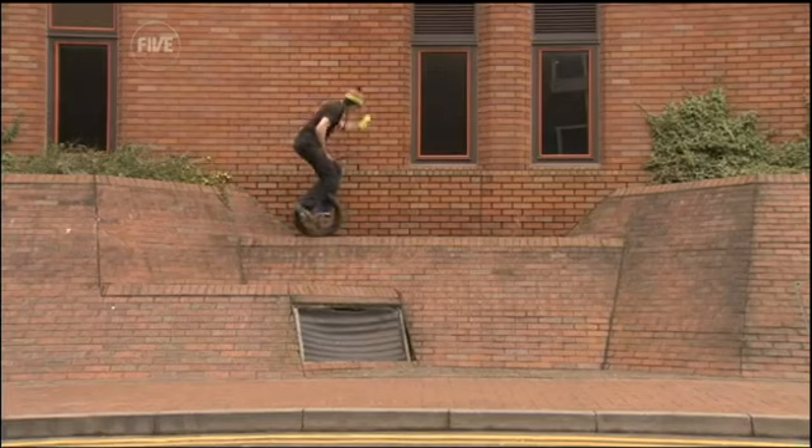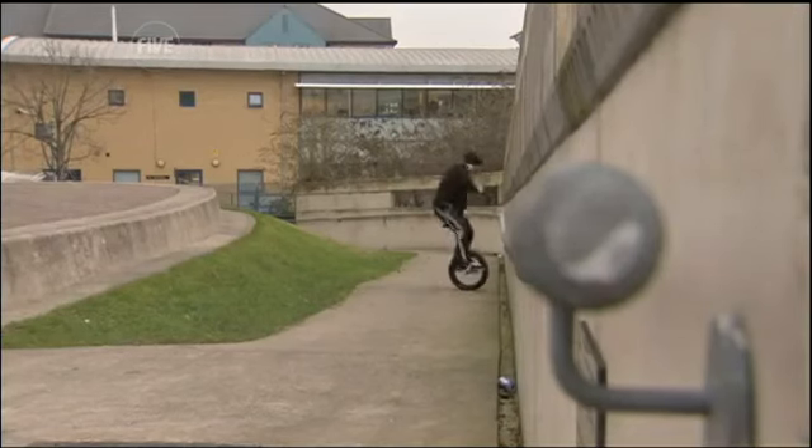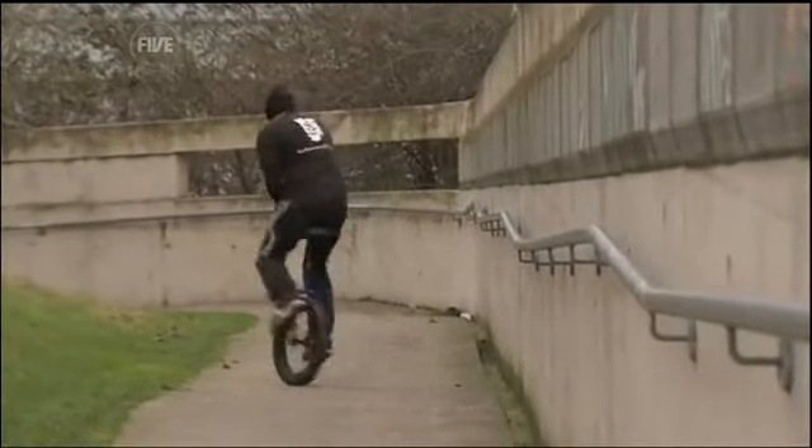Yep, I definitely got it. Believe that and you'll believe anything! But then again, you probably never imagined a unicycle could be so much fun. It's normally something I think of at the circus, but I've never seen anyone doing it on the streets — they make it look cool. I wonder if it's going to be the latest trend. It's the least likely piece of equipment you'd imagine used in extreme sports.